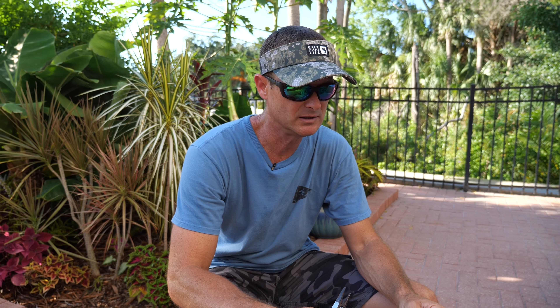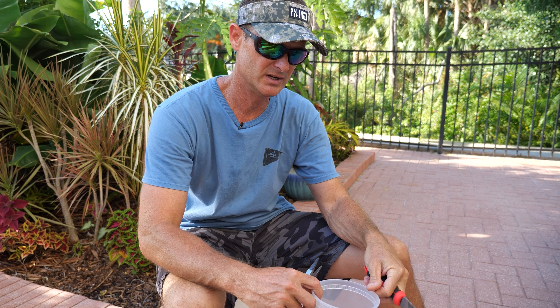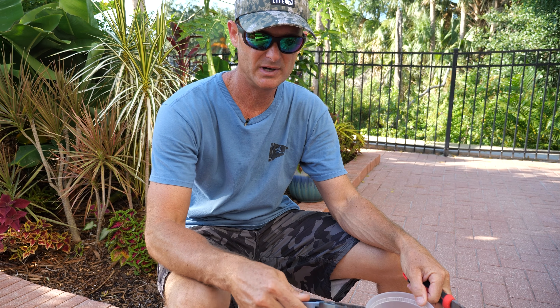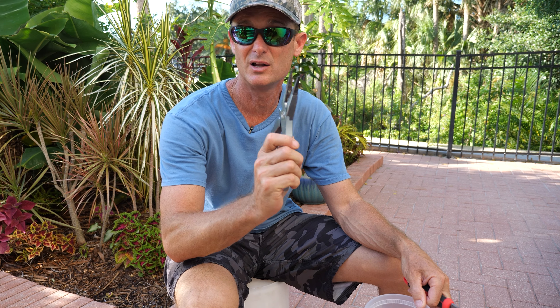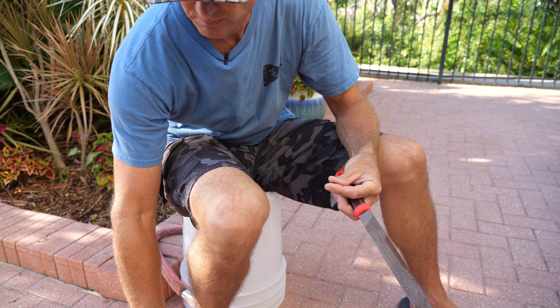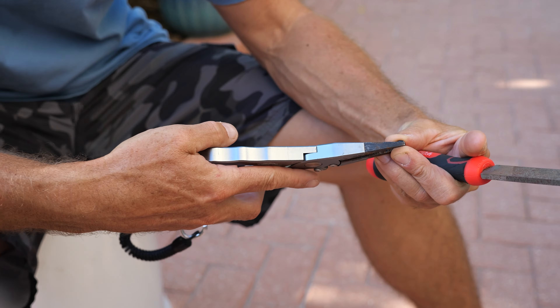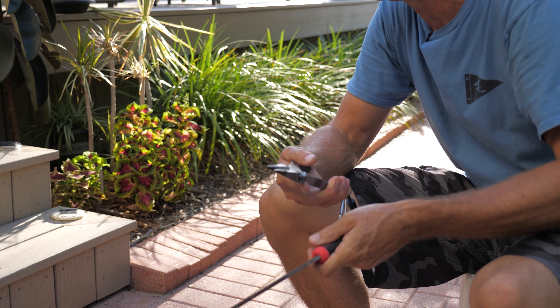This is how you start the canna lily seeds. Number one, you're going to need a file — that's going to be the easiest thing to get it going — and a pair of pliers. I've got a pair of eight to ten dollar pliers, and some canna lily seeds. You just grab the canna lily seed with the pliers and get a good grip on it, just like that.